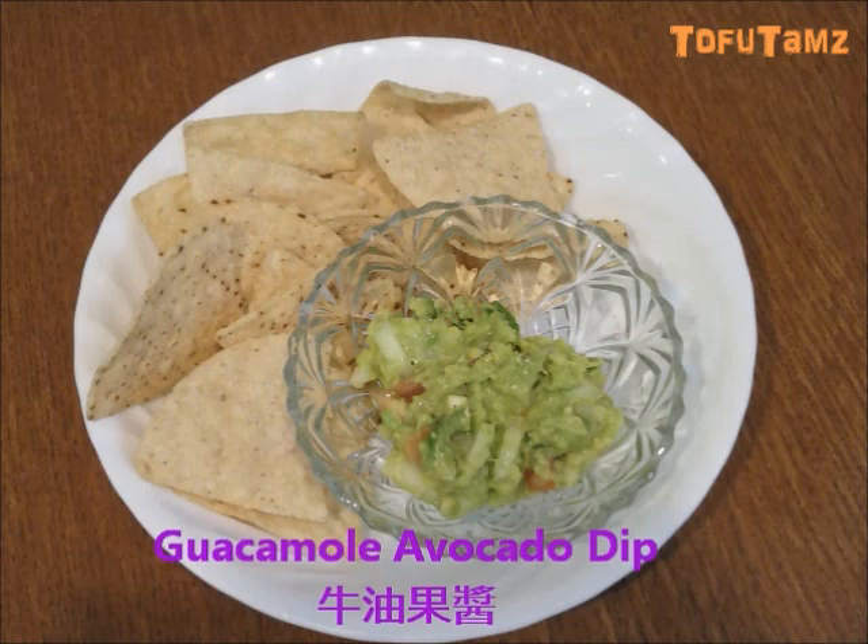Hello, this is Tammy from TofuTimes. Today we're going to make Guacamole Dip. Here are the ingredients.